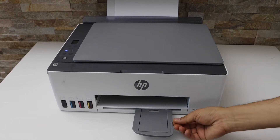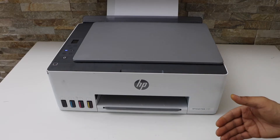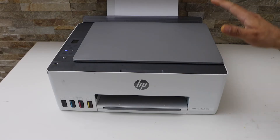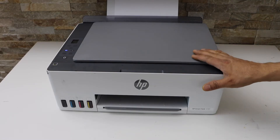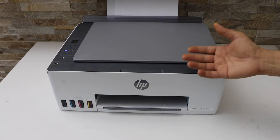In this video I'm going to show you how to do the Wi-Fi Direct setup of your HP Smart Tank Printer. Wi-Fi Direct setup uses the printer's inbuilt Wi-Fi and you can directly connect with any device for printing and scanning using it.